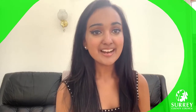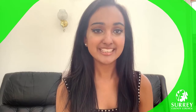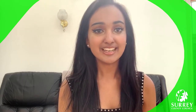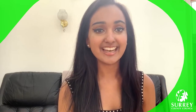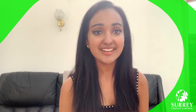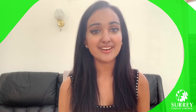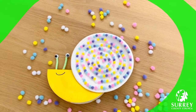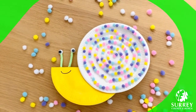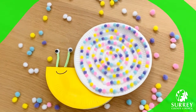Hello everyone! My name is Karishma and I usually do story time and craft activities at Molesley Library. Thank you so much for joining me online today with Surrey Libraries. I hope you're all having a lovely day. In today's video we're going to be making paper plate snails together. This is a super simple activity so I hope you all try it out yourself. I'm going to be showing you all how to make this lovely snail, so let's get into it.